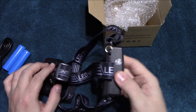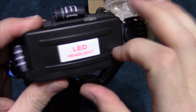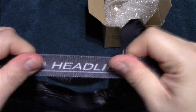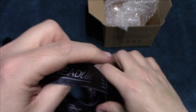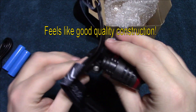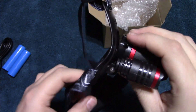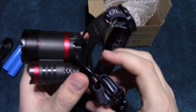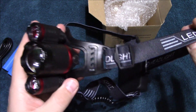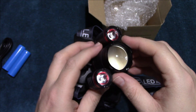It feels pretty solid. This is the high-impact plastic again. The strap feels pretty good quality. The overall comfort and curvature of your head — sometimes these aren't the most comfortable for me — but it should provide some easily adjustable length for whatever size your head may be.